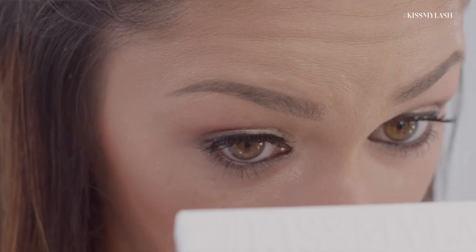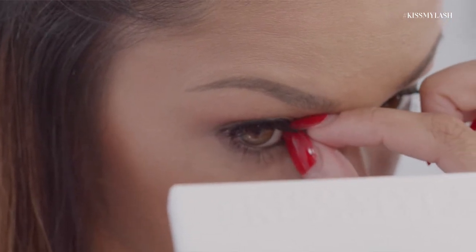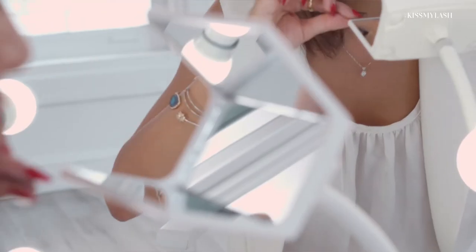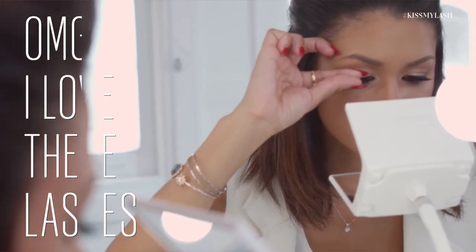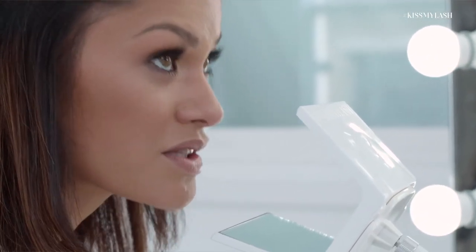I'm going to check up top — and looking up top lets me see that I did not connect it all the way. Got it. OMG, I love these lashes! They look so natural and amazing. This mirror made it so easy to apply the lashes — I'm in love. I know our Be Glam clients and makeup artists are going to love this too.